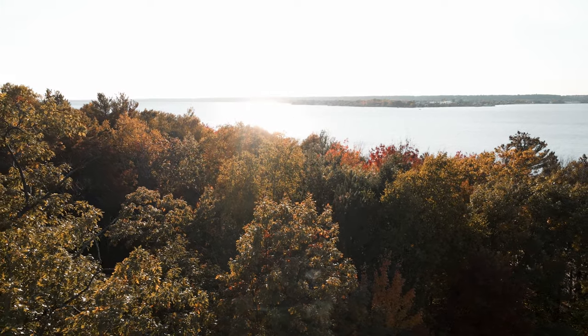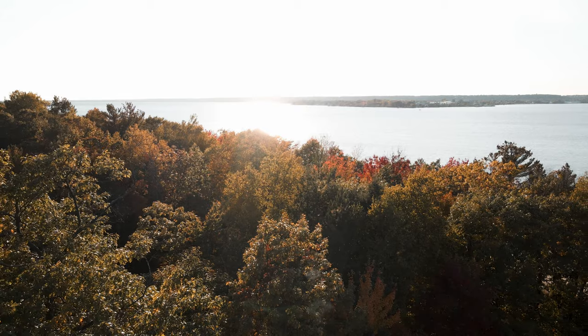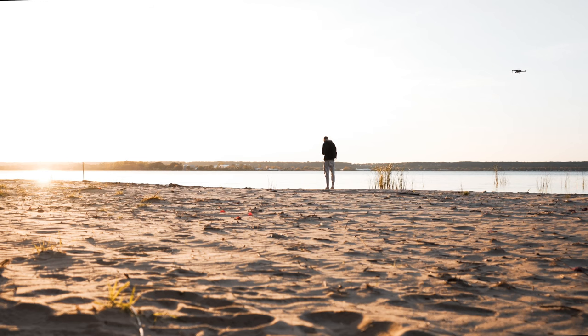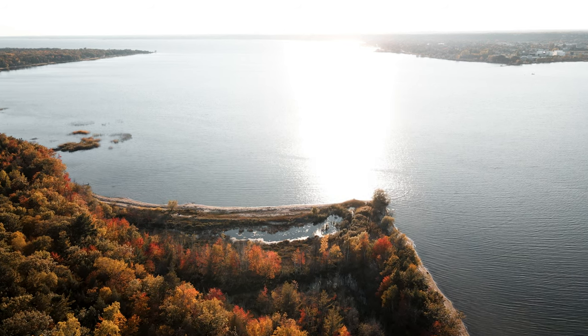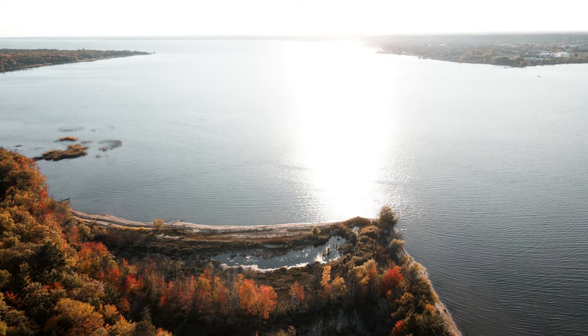Another tip I use when taking drone photos is shooting a few different photos from different heights and different distances from my subject or landscape. This gives a different perspective and a different feel for your final photo. I'll let the video play out — I hope you guys enjoy the rest of it.